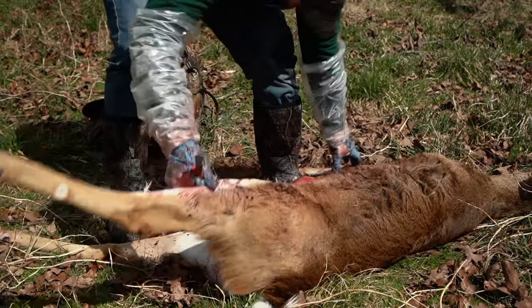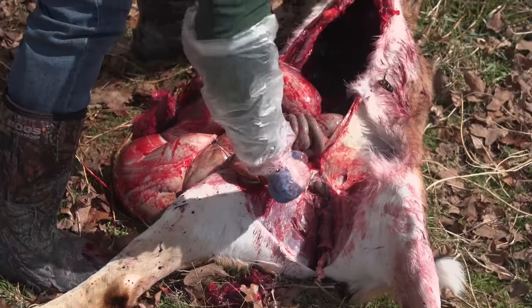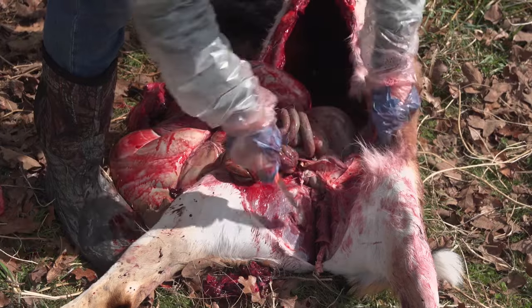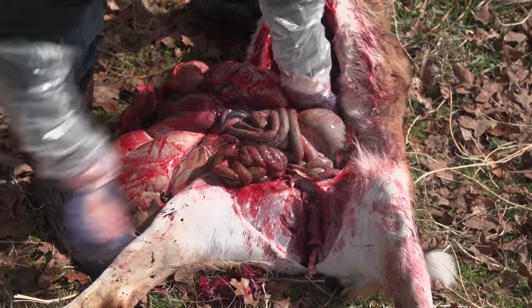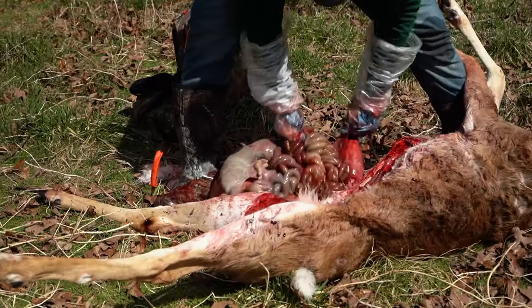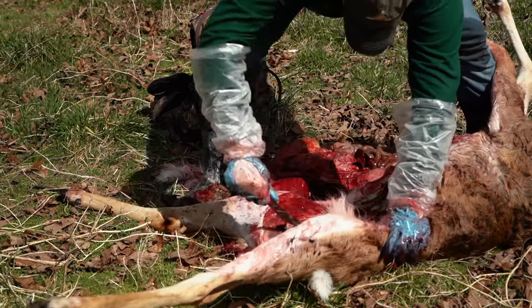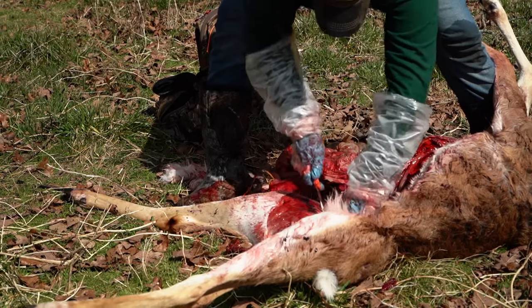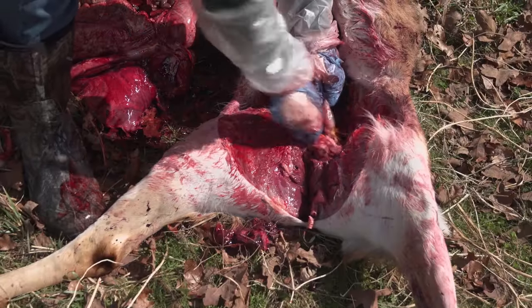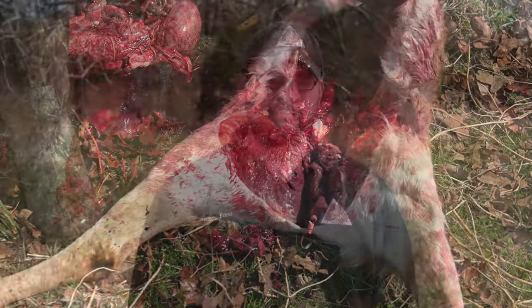Now I'm going to finish getting the guts out. You can see I'm cutting the butt out, and I'm going to pull the rest of the guts out. Once you're through field dressing the deer, one of the last steps I always like to do is turn the deer over to get some of the excess blood out.